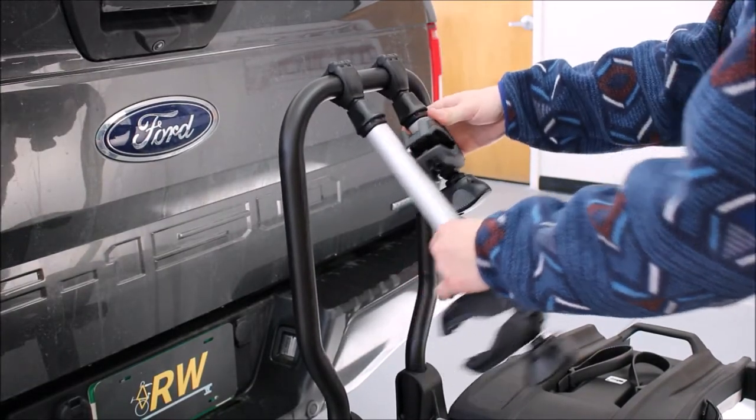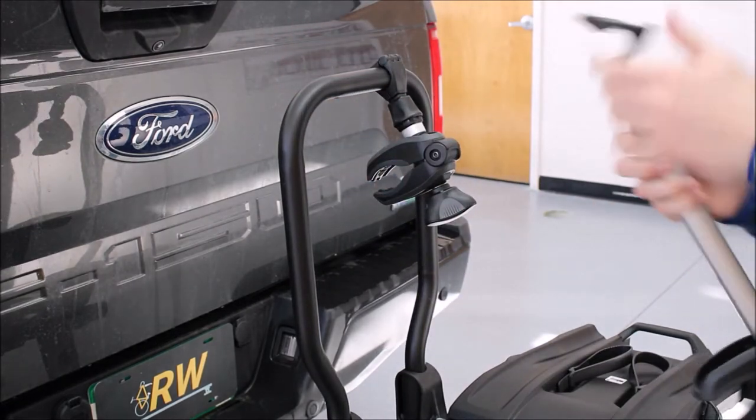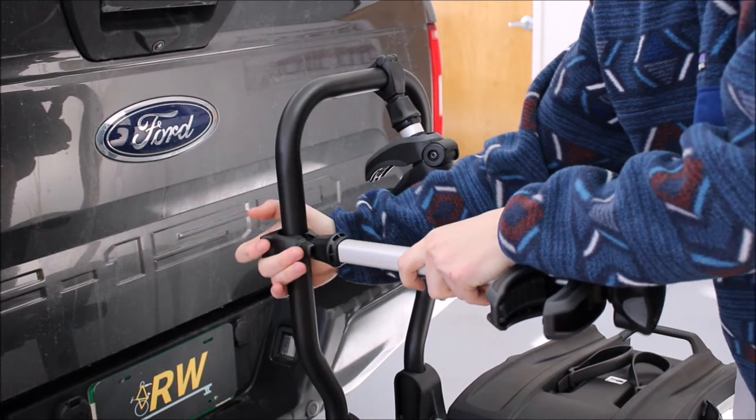E-bike racks commonly secure the bikes by the frame instead, with arms that are extremely adjustable, as most e-bikes tend to have thicker step-through frames or batteries located in that vicinity.